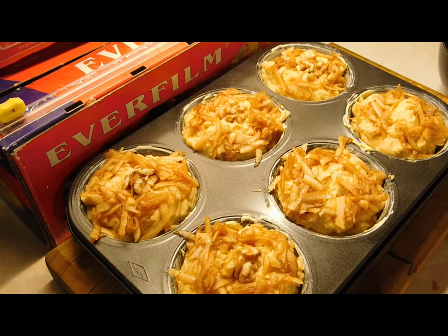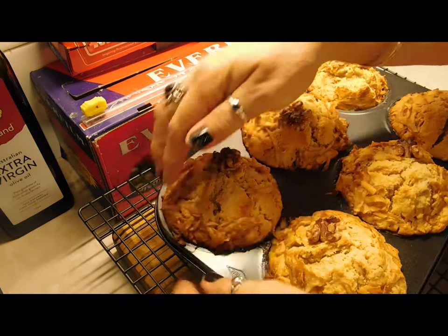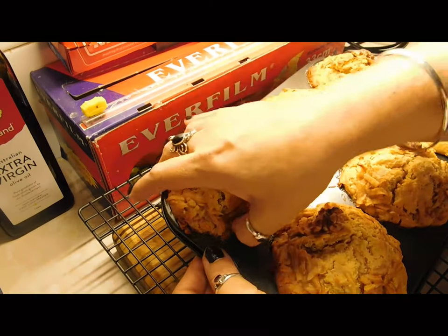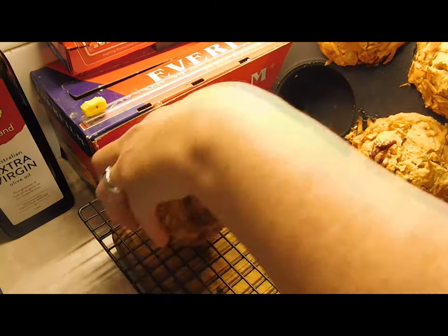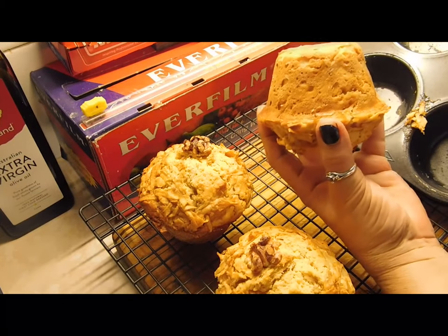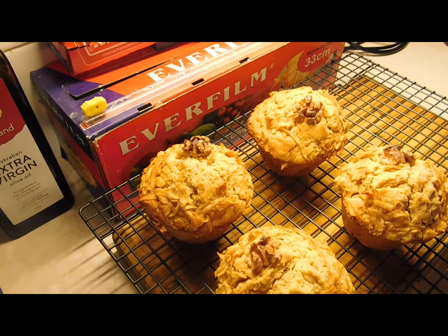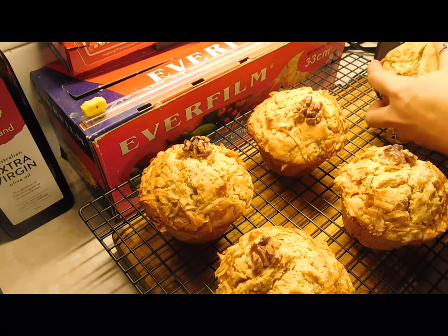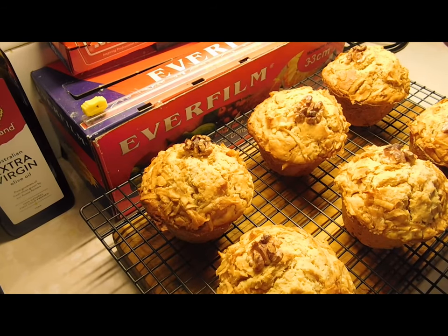These are great for the kids or big kids to take to work or school. Bake them for 25 to 30 minutes. To remove them, push all the edges inwards to loosen them off — there's apple juice in there so get right up as high as you can. Pull them out — they are absolutely amazing!